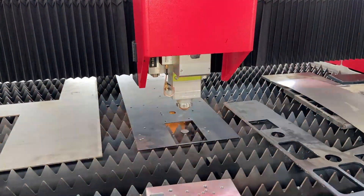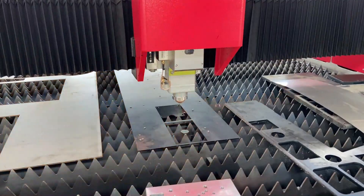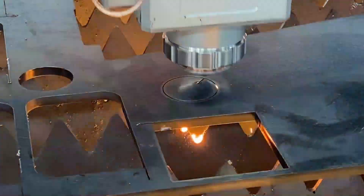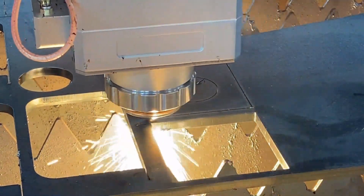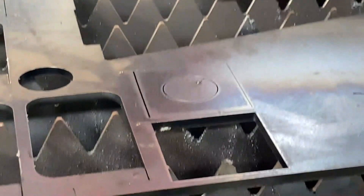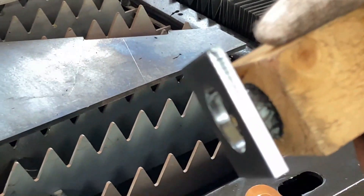I won't share the parameters in the video but will explain the reasons for each cutting result. Let's say the first trial is for cutting 6mm carbon steel with oxygen. We want it to be shiny with fine curves. We can see the cutting is okay — we get a shiny section but there is a little burnt curve. We want to improve the curves, so we move to the second test.